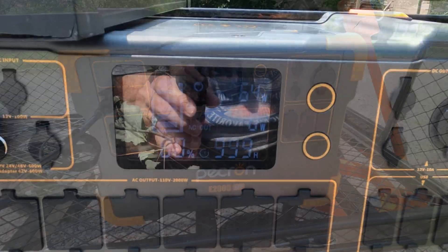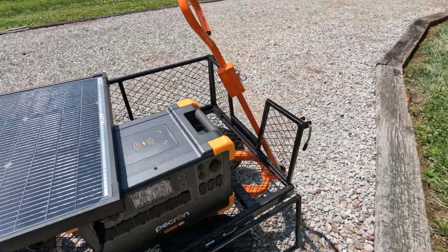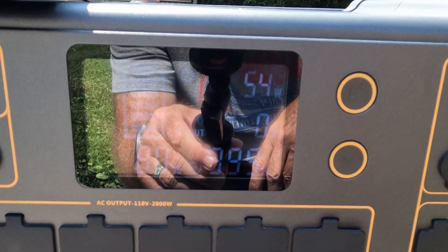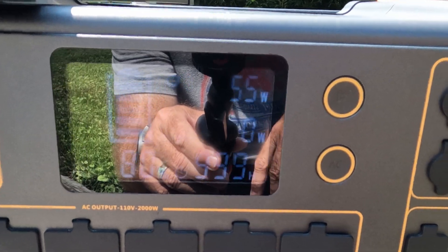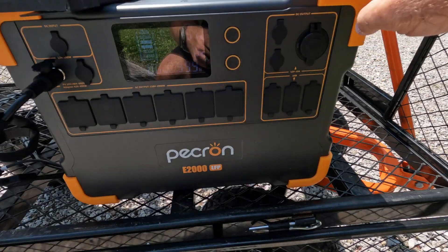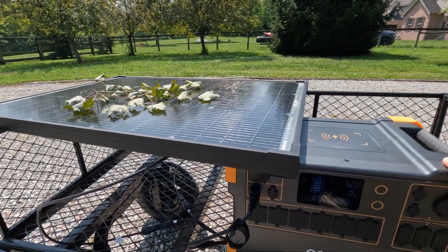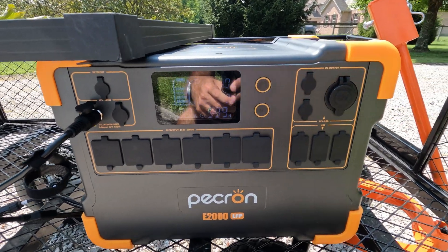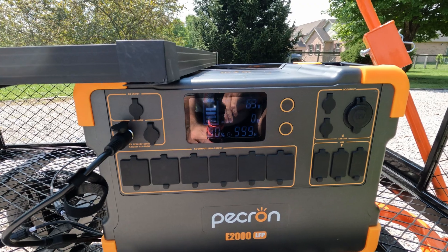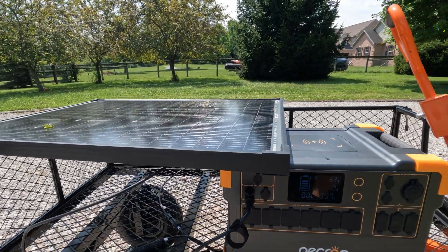Let's try a shade test. We're getting right around 65 watts. I'll put a branch on the corner here to simulate some shade. We've only dropped 10 watts — I really expected about a 50% drop, so that's pretty impressive. Now let's try putting it right in the middle, covering multiple cells. We've still only dropped an additional 4 watts, for a total loss of just 15 watts. Taking the branch off, we're back up to 65 watts. Shading performance on this panel is actually quite good.